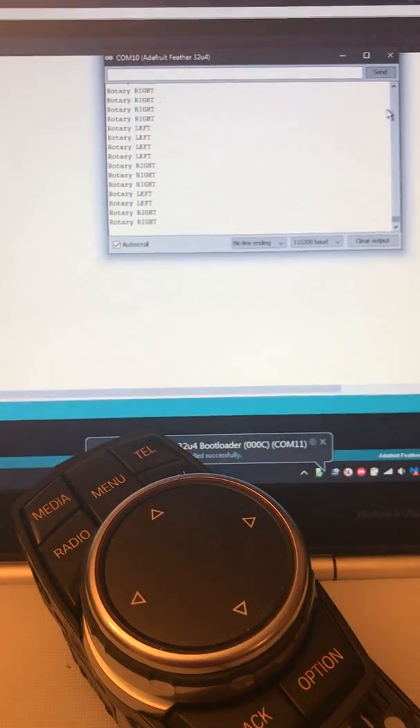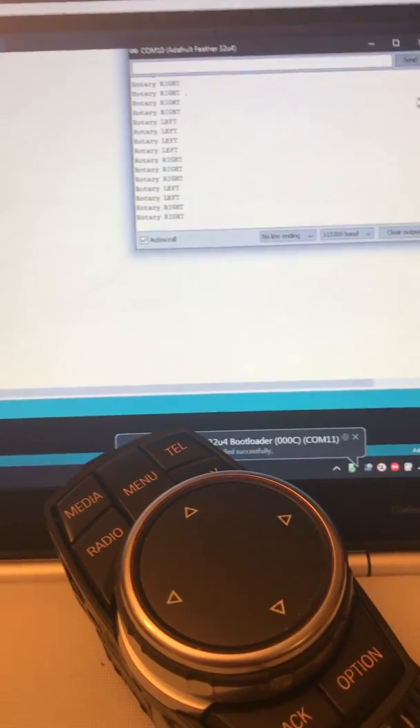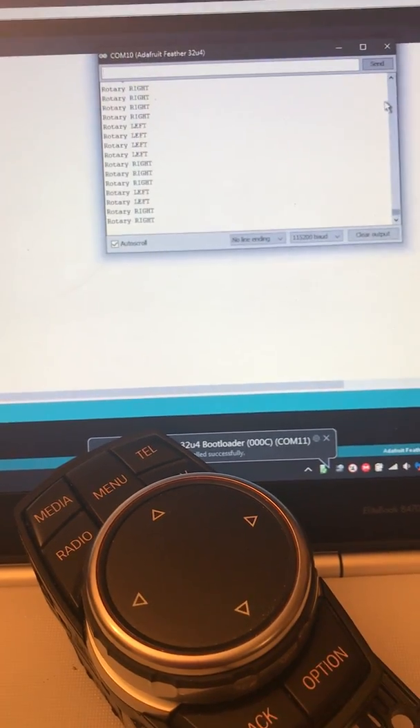As you can see it works nicely. If anybody's got any questions leave a comment and I will try and be in touch. Thank you very much.